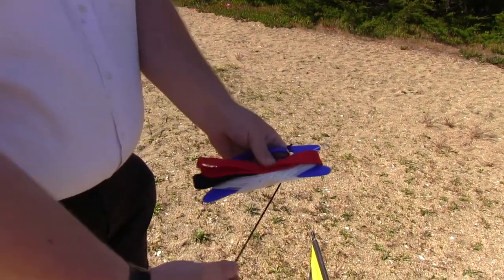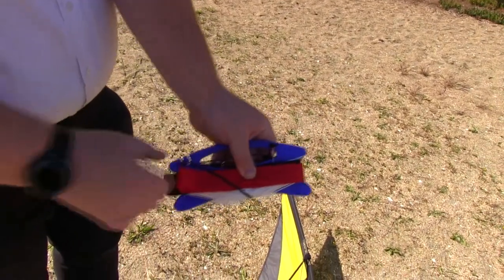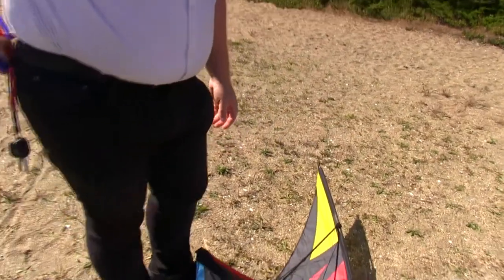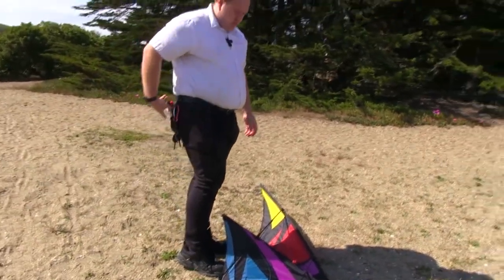We take our bungee, come over the middle, into one slot and out of the other slot — and now that's nice and tight. That goes in your back pocket, ready to go in the bag once you're done with the kites.